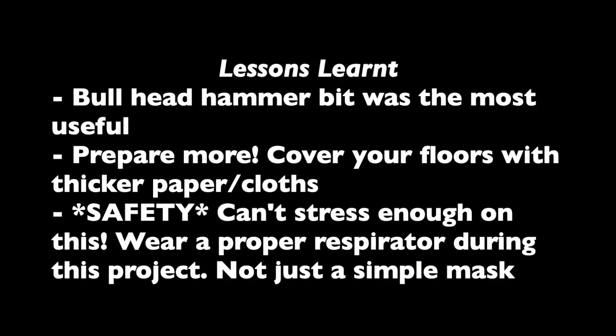Important lessons learned: the bull point hammer bit was the best — didn't really need the chisel. Protect your floors more, more preparation. And please, please, please invest in a proper respirator.